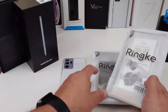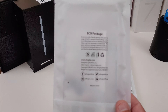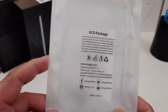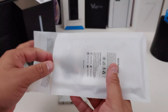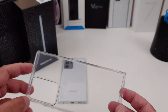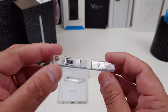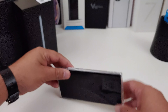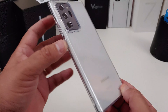I'm going to start off with the air cases — the clear one first. Look at the packaging from Rinky. Nice, plain and simple eco-friendly packaging. This is probably the lightest weight case they have, while still giving your phone total protection from drops. Look at that — you have all your cutouts, even for the pen.